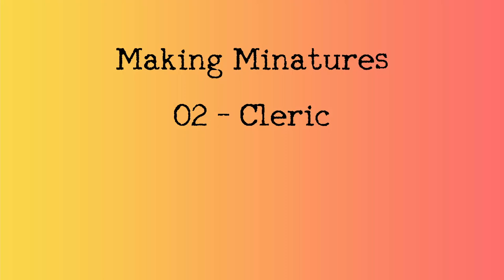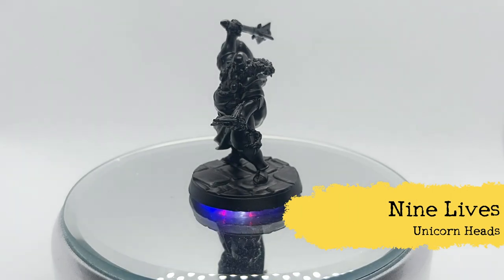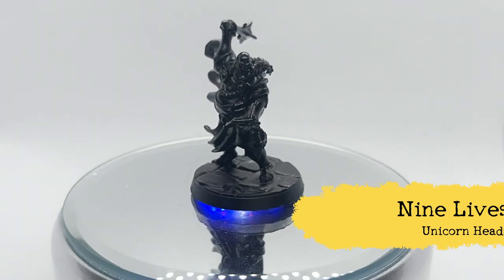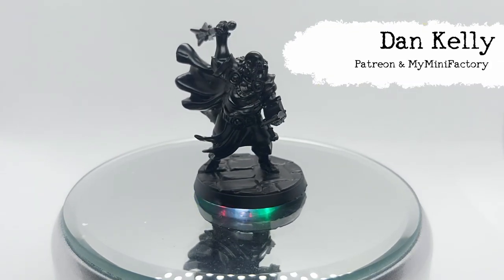Welcome back to another episode of Making Miniatures. This time I wanted to tackle a human character. I chose the Cleric which has been provided with the Elegoo Mars 2 Pro and modelled by Dan Carey.